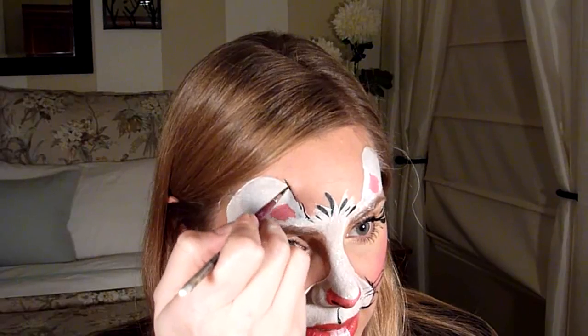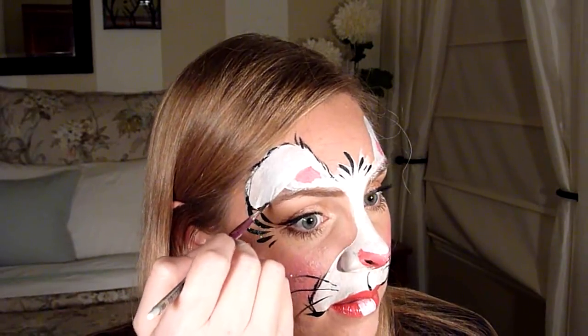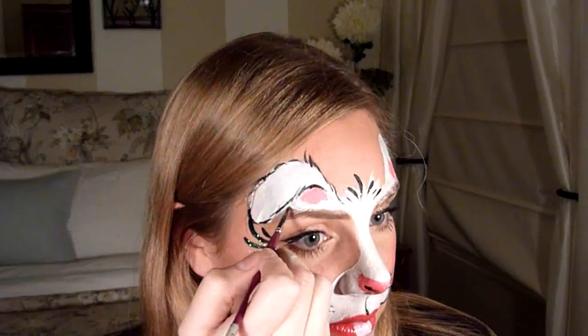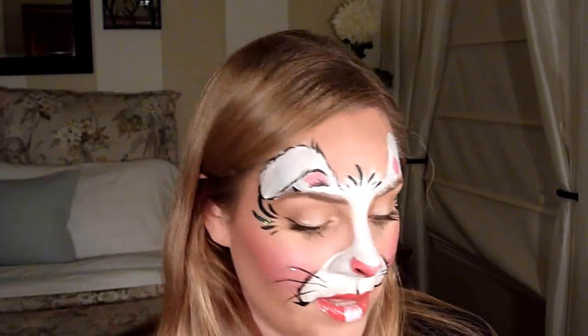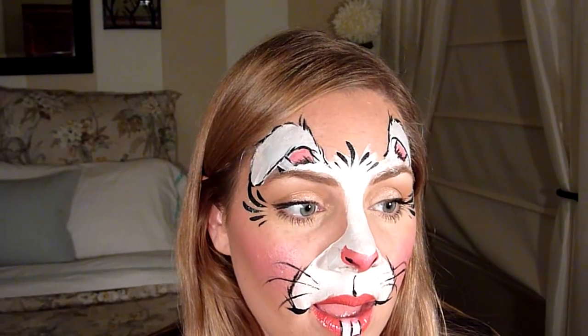With my skinny brush and black paint, do the little hair marks — you can make a couple flicks up at the top if you want. Outline the ear and then curve it so it looks like the ear is flopping over. Add a couple hairs inside and then outline the teeth.